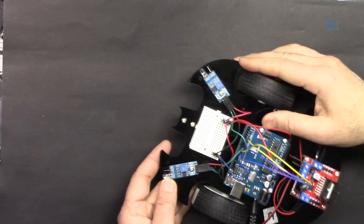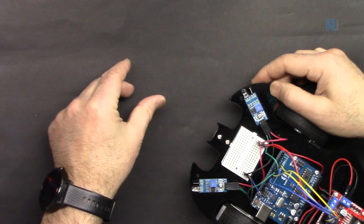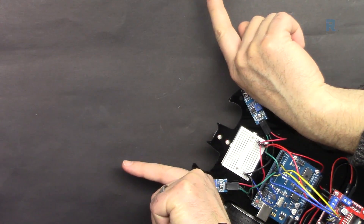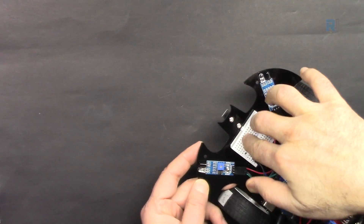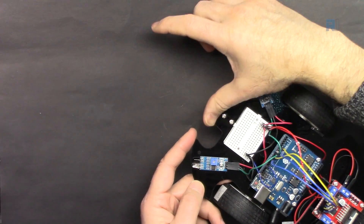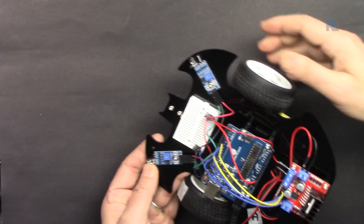This might not work perfectly because some obstacles may be in the middle and won't be detected, since the sensors only detect in two directions. In the next lesson we are going to add an ultrasonic sensor that can also measure distance, which will make it a better smart car.